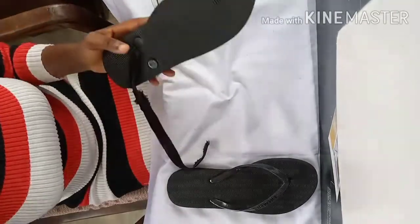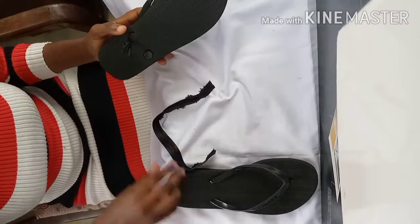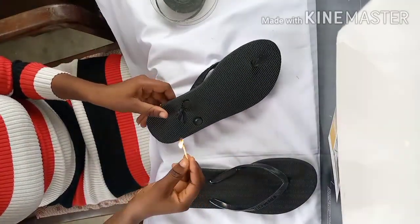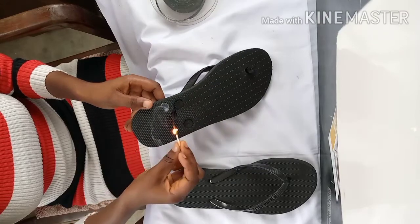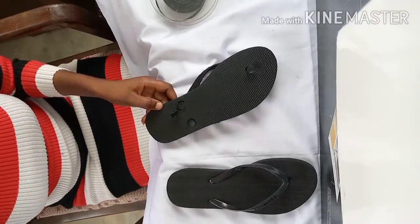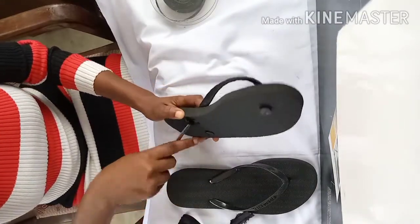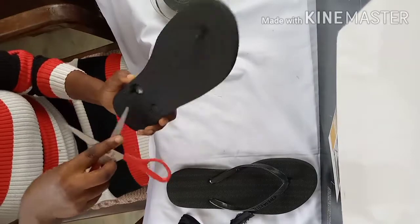If you've not subscribed to this channel, let me remind you to hit the red button. Give this video a thumbs up if you like it, share it with your friends, and comment below with anything you didn't understand or think should have been in the video. Now like I said earlier, I'm burning the end of the satin bias to prevent it from fraying. This being done, I'll press it down under the flat end of my slipper.